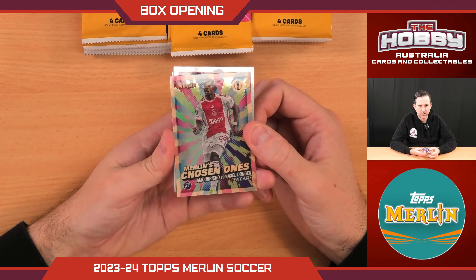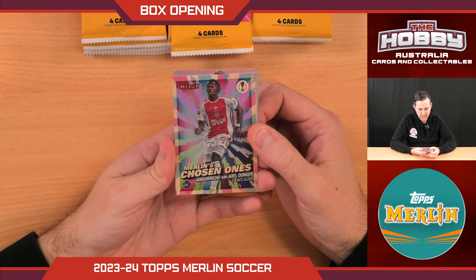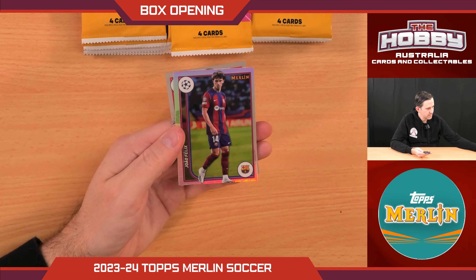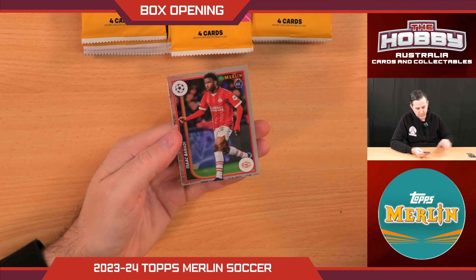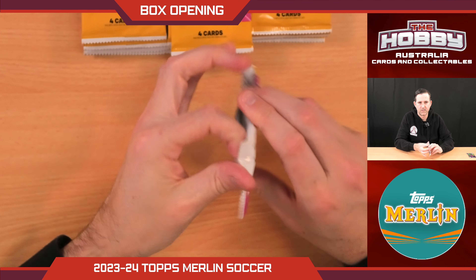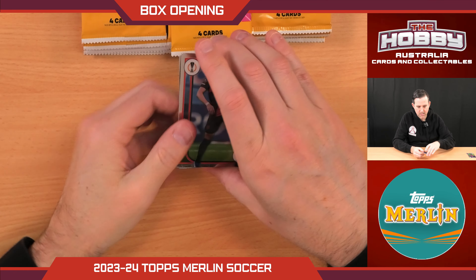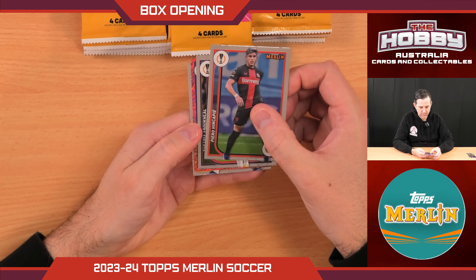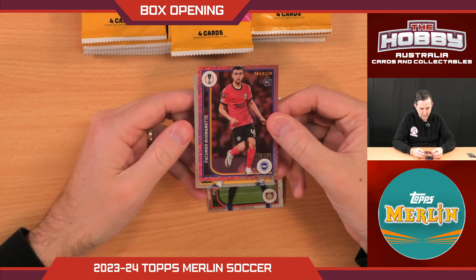We have these lovely Merlin Chosen Ones — a nice insert with a kind of retro style design. Behind that we have a Joao Felix in the refractor. Rookie of Isaac Babadi. Nothing big yet. One auto per box. We have a — what do we call this — rose gold or something, numbered to 299.